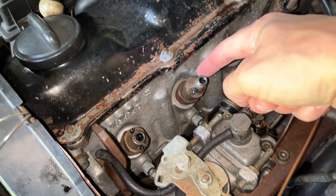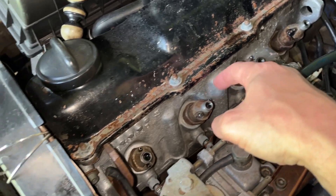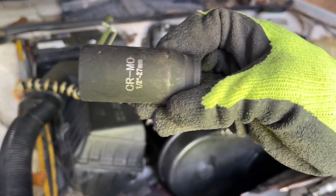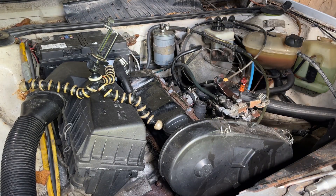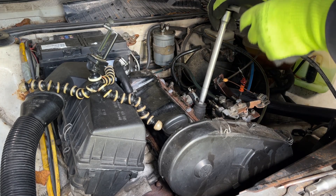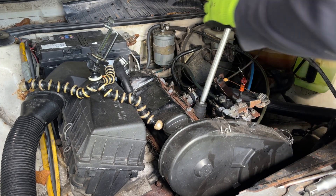Now let's find something to remove — or at least try to remove — the injector itself. I found a 27 millimeter deep socket and it seems to fit fine, not snug. Okay, that's not gonna work.